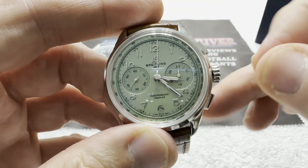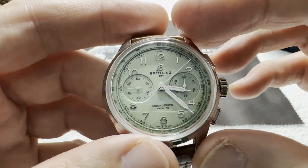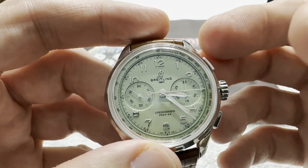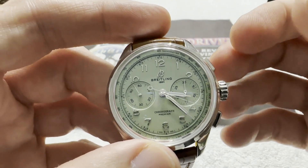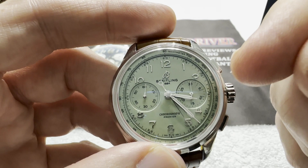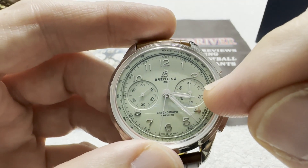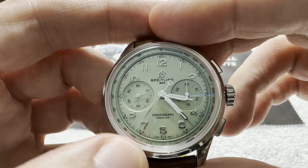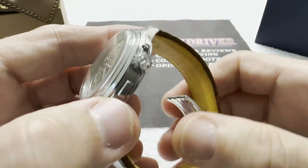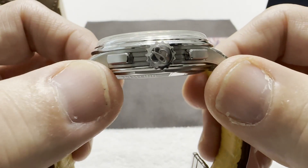I'm going to get the chronograph running here so we can watch it. The thing that obviously makes this watch stand out is the beautiful pistachio green dial — in fact, this watch is called the Pistachio. Everything about this watch screams vintage Breitling: the syringe-style handset, the twin-register chronograph — the minute register at three o'clock, and the constant seconds at nine o'clock — and the Breitling B logo. It's beautifully done.